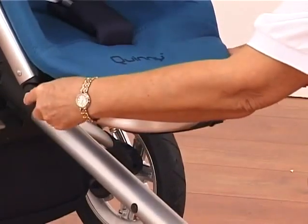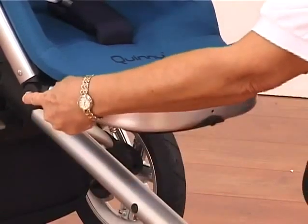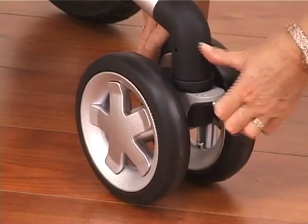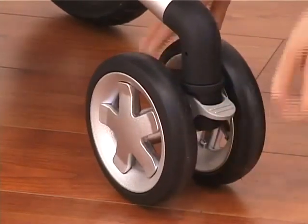To adjust your foot rest, you have two grey buttons on the side here. Squeezing in will allow that to go up or down as much or as little as you require. The adjustable swivel wheel — just lifting up will allow it to swivel, and pressing down will lock it off.